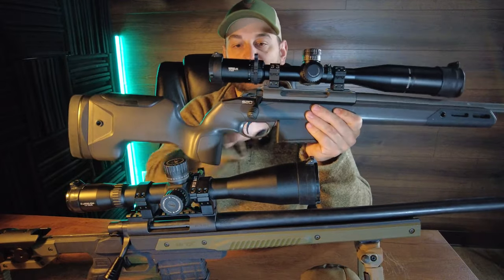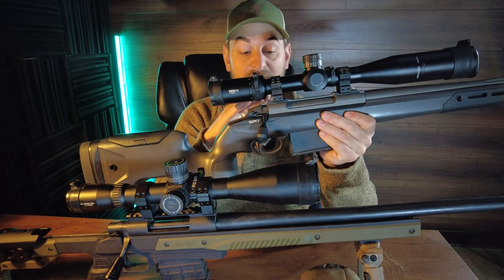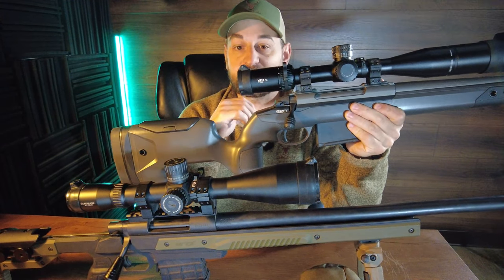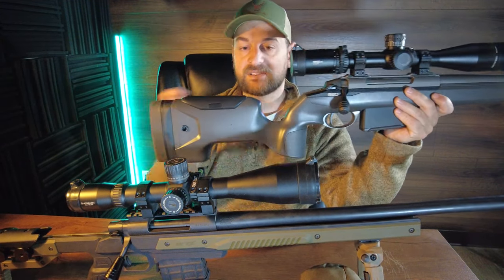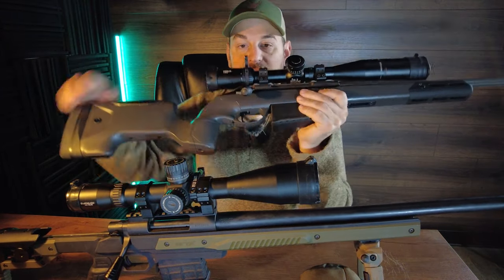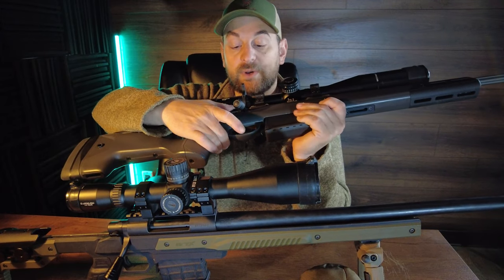It features an aluminum mini chassis within that the receiver beds to, so excellent bedding system and excellent structural integrity within — although the outside kind of has a cheap feel and look to it with that exterior plastic. Features a tactical bolt knob and a 60 degree bolt throw.